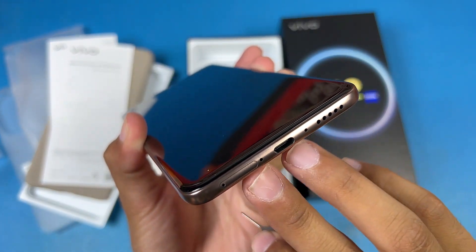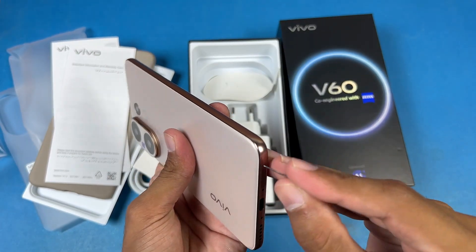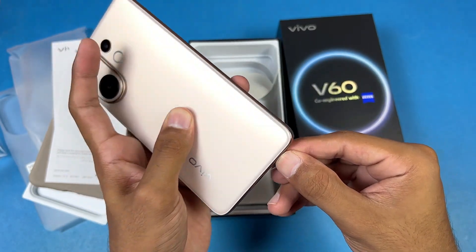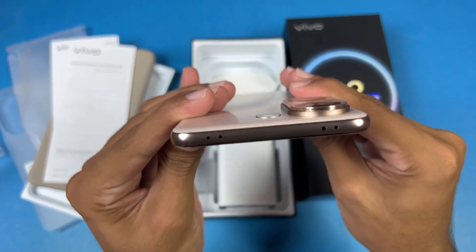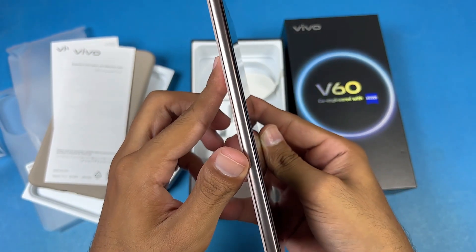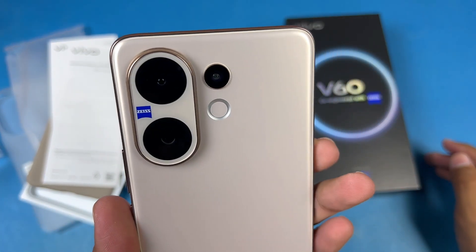On the bottom we have a speaker, two microphones, a USB-C port, and a SIM tray. The SIM tray supports two nano SIMs — no microSD card support. The phone also has IP68 and IP69 water and dust resistance. On the top there's an IR blaster with a microphone and stereo speakers. On the left side nothing, on the right side volume up/down rocker and power button.